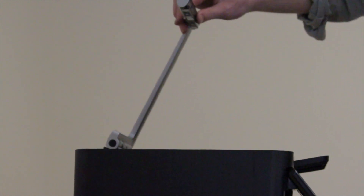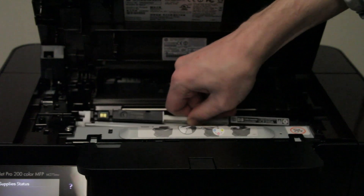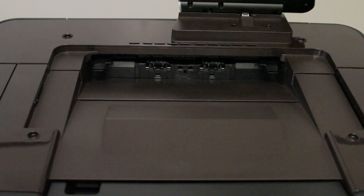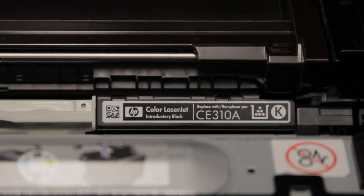The TopShot prints at 4 pages per minute in rich 600x600 DPI. It has a 4-color toner cartridge print system and a single 150-sheet letter paper tray. The black toner cartridge yields about 1200 pages and costs $49.99.